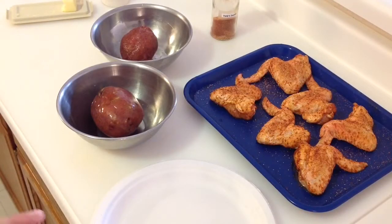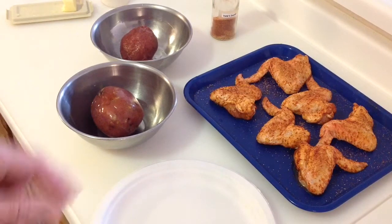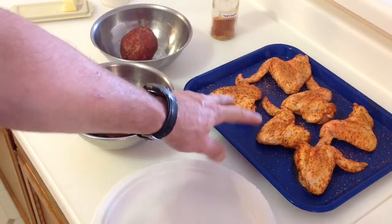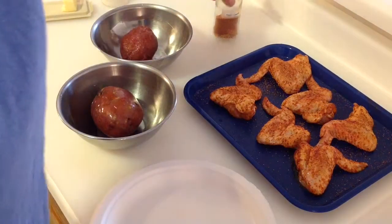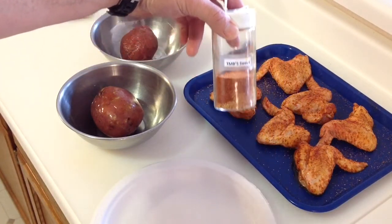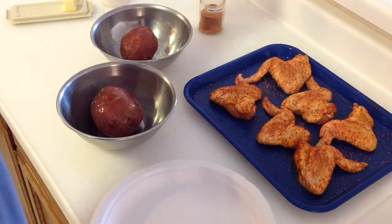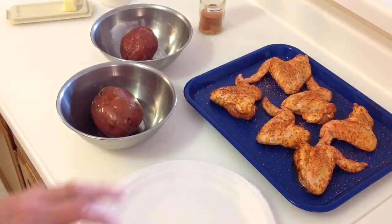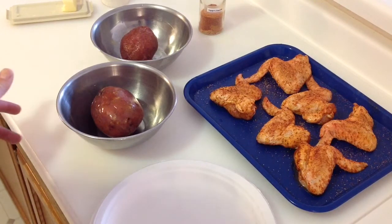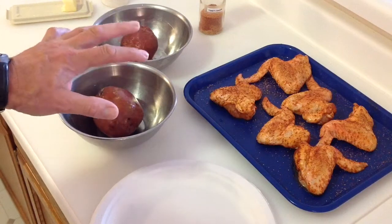Hey folks we're back. I've got the wings nicely done here with some olive oil and some TMB Sweet - a lot of sugar on there and it works very nicely. I do have the pit barrel fired up, just waiting for the coals to die down. You can see I've got two bowls there with what appears to be two potatoes. I have par-cooked those potatoes in the microwave to the point where they're pretty much soft, and I'm gonna show you how we're gonna do smashed potatoes.